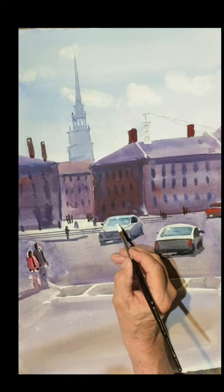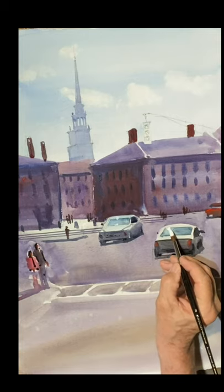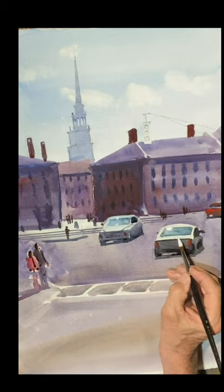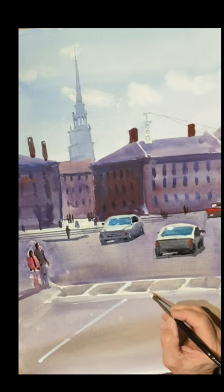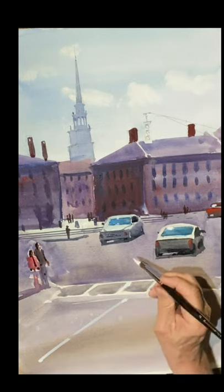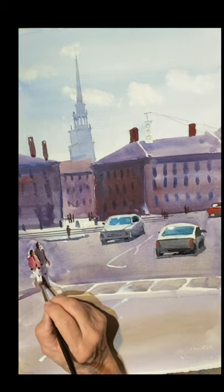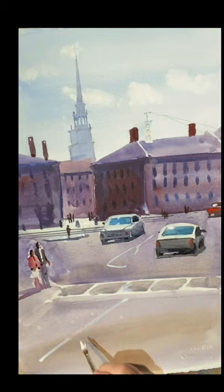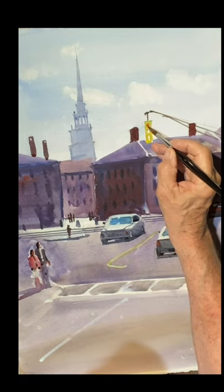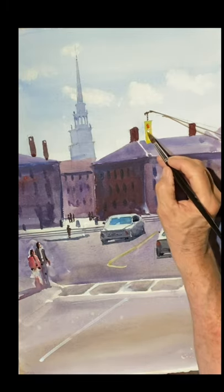I'm using some gouache here, just accenting the light when it hits the windshields — it's a very bright light. We'll put a little emphasis on the trunk back of the car, straighten out some of these walk lines, a little bit of a line down the middle of the street. Give that woman a skirt and a little bit of a shirt. We're going to pop the traffic light in — a little red, yellow, and green there.